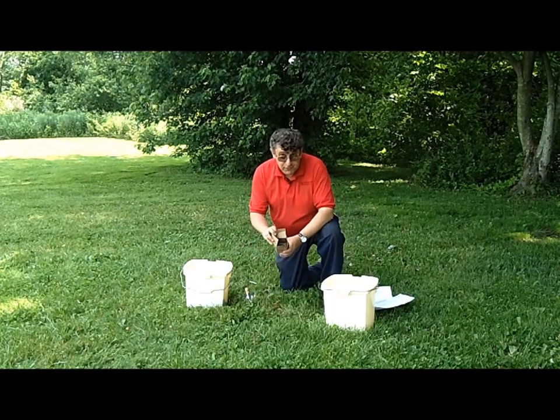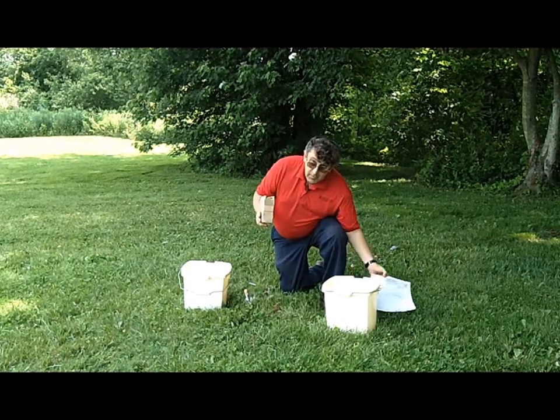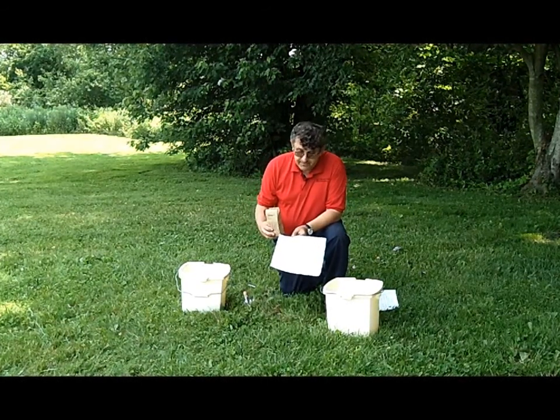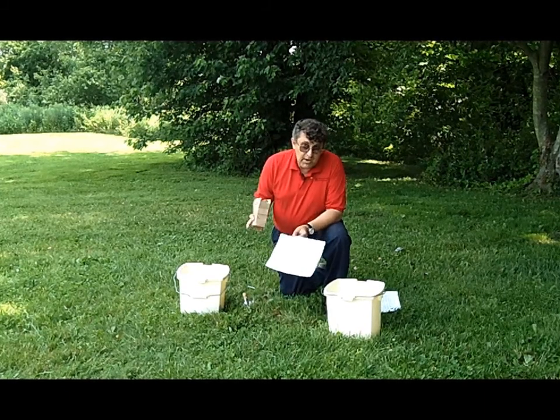Notice we have the box full. On this box, there's a place to put a number. You want to use that number and match it adequately on your soil report before mailing it in. Keep a record of this number and the locations of where it came from.